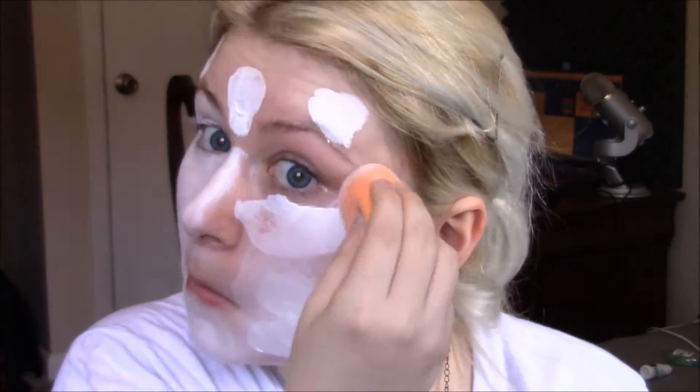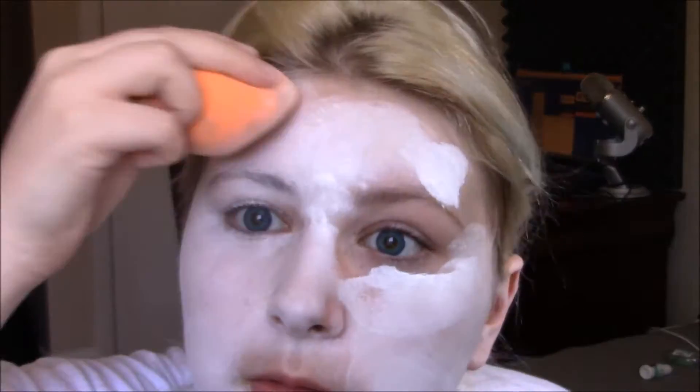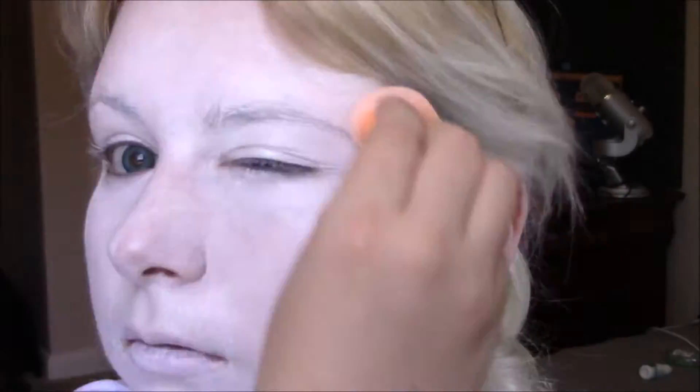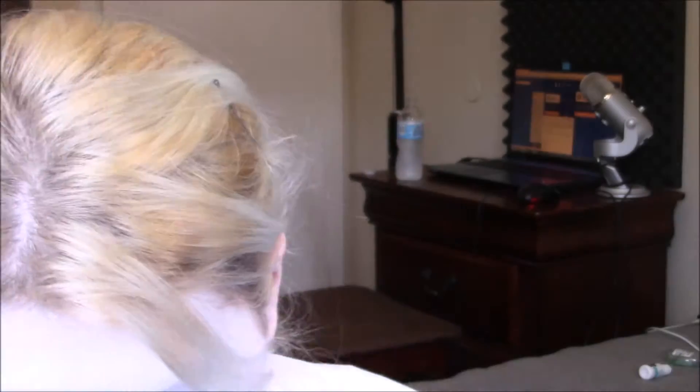It took me about five minutes to blend all of this. It's a really thick cream foundation so it was hard to completely blend. I caught my ears a little bit and had to go over my eyebrows again because I couldn't block them out — I didn't have a glue stick. I just layered it over a bit, covered my ears, and a little of my neck so it didn't look too off.